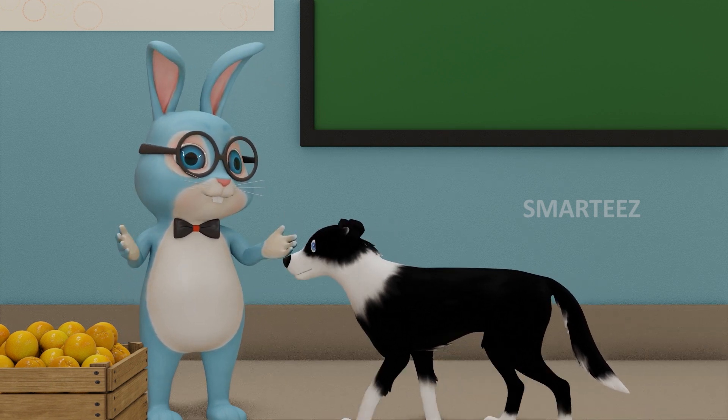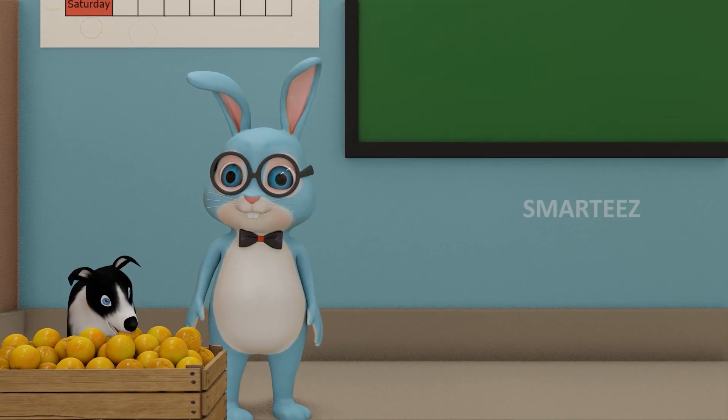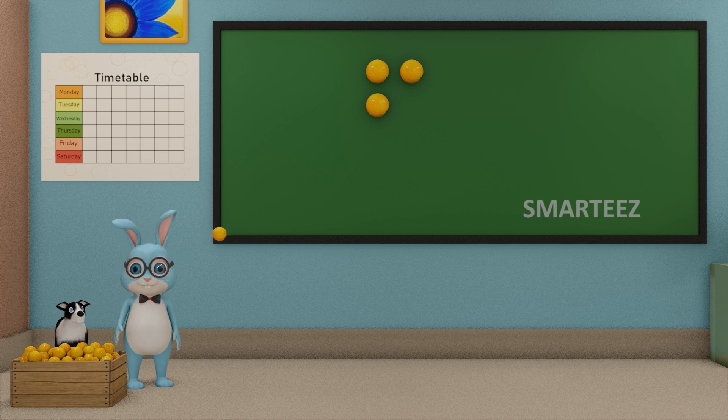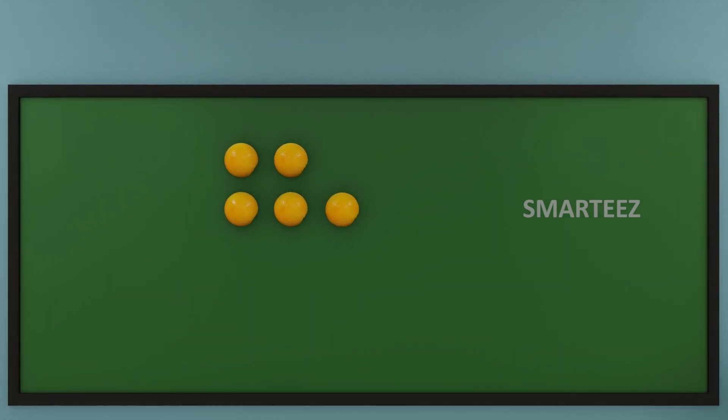Ok, get me 2 oranges first. Ok Byron, now get me 3 oranges. I am going to add these oranges and see how many they are. When we say add, we mean joining or combining them together. Now let's combine the 2 sets of oranges — we have 2 oranges on top and 3 oranges on the next line. Let's move them all in one row.